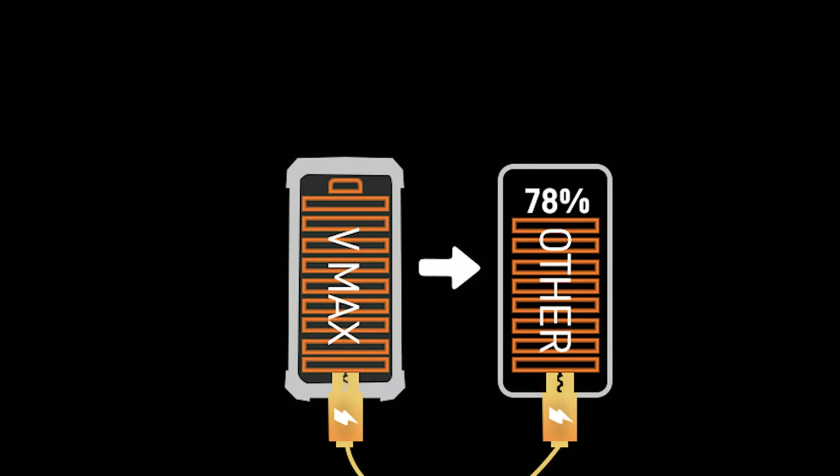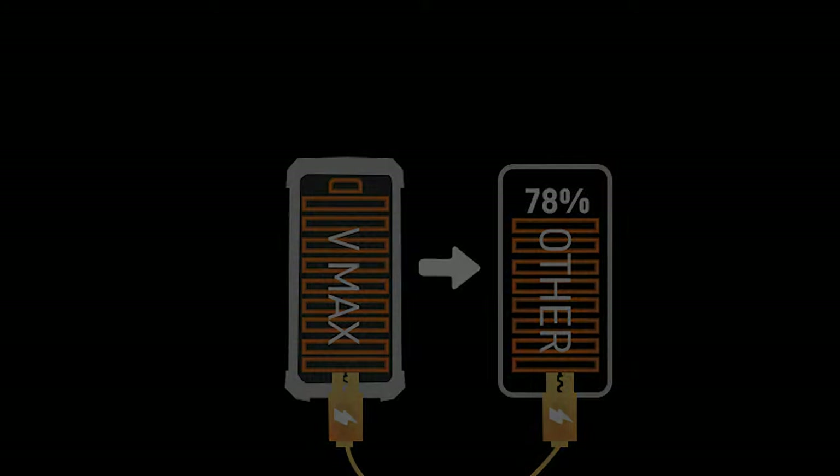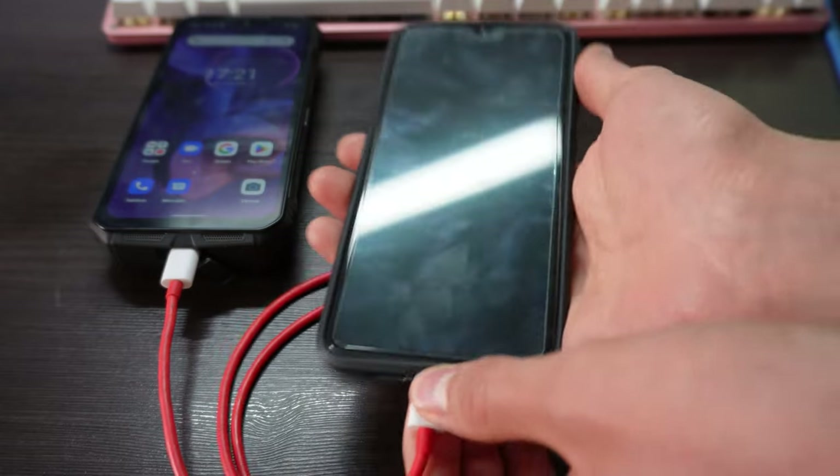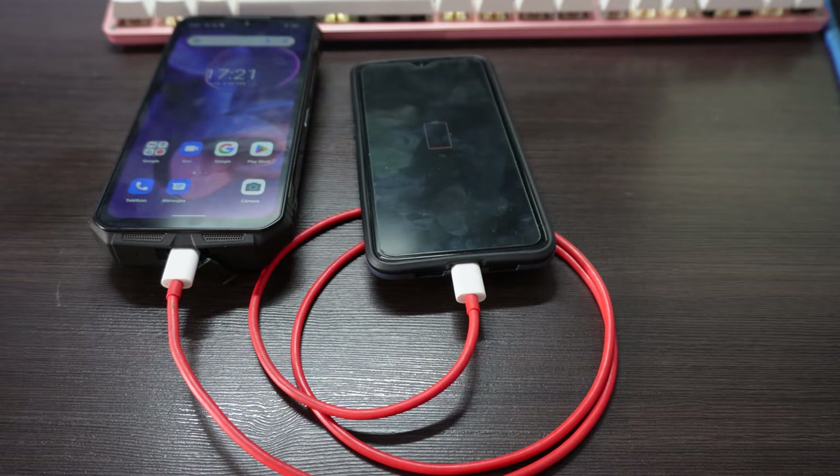Another important fact: it has reversible charging, so you can use it as a power bank for other devices. With a USB-C to USB-C cable, it won't be a problem to charge another cell phone, for example.